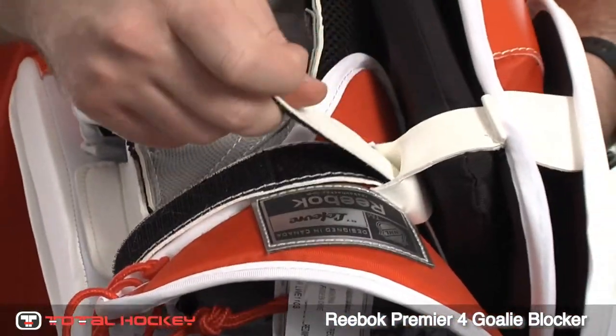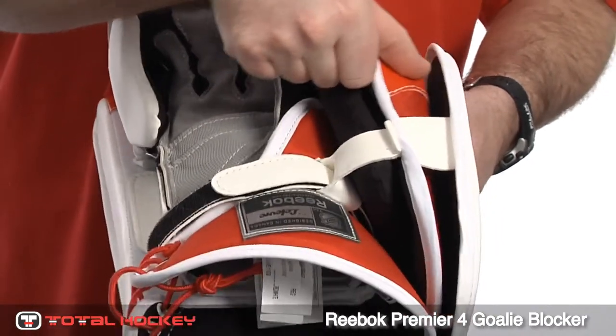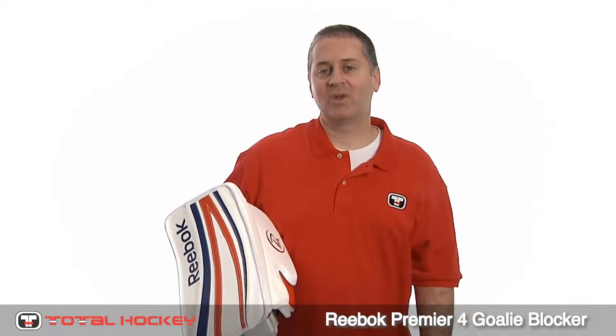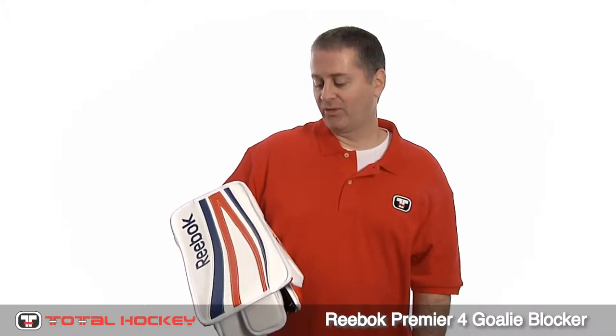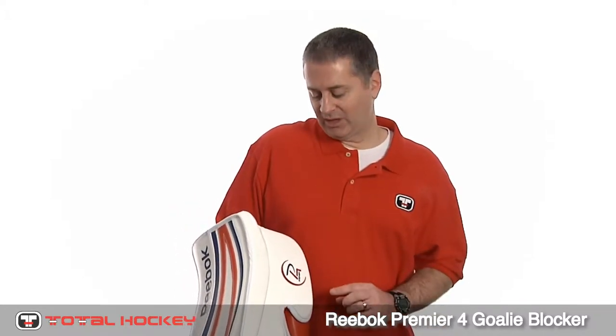This allows the goalie to both adjust the wrist for tightness and also adjust the proximity of the sideboard to the hand at the same time. If you're a blocking style goalie looking for a really protective blocker that gives you some good range, you're going to love the P4. It's great for goalies who turn their hands out when they make saves, and Reebok has done a really good job of maximizing the blocking space between the bottom edge of the sideboard protection and the outer edge of the blocker, so you have maximum blocking surface when turning your hand out.